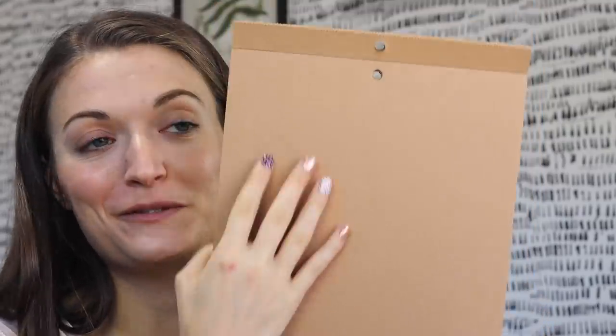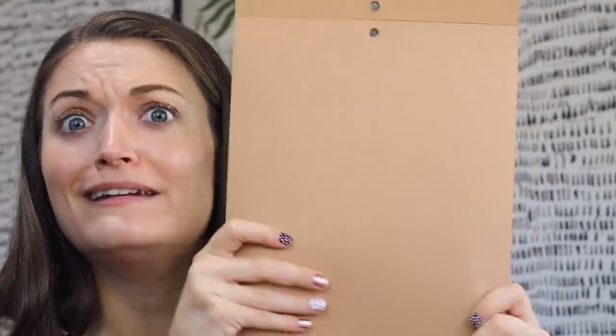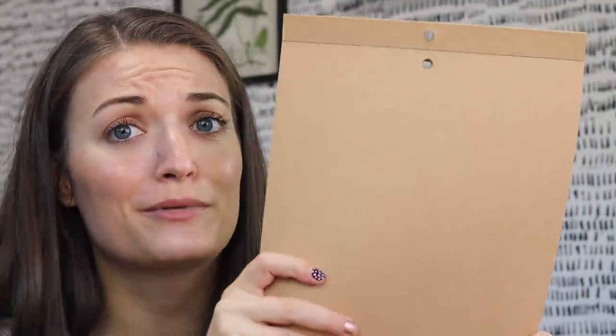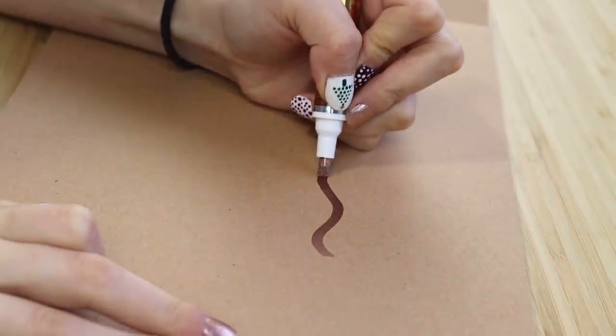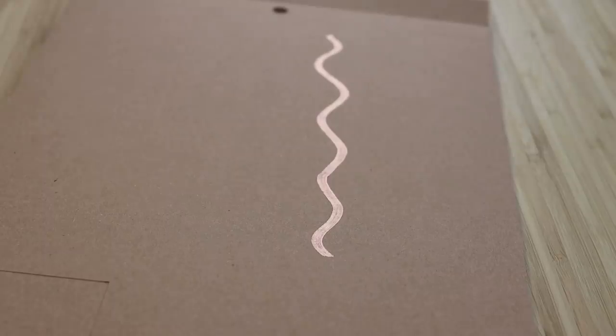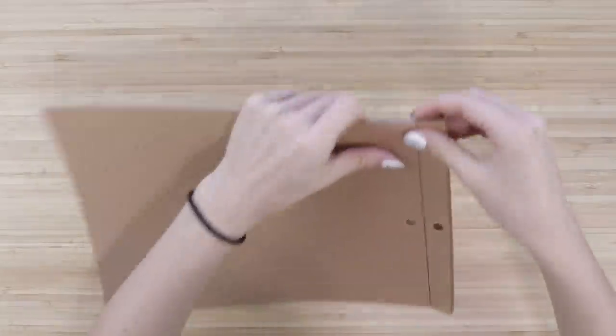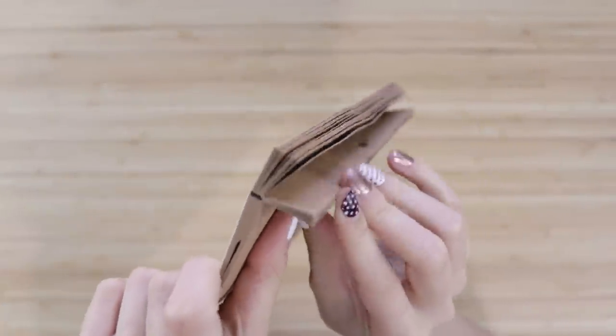I am pretty sure this paper here is like 10 years old — it's very old. However, I think it would pair nicely with some copper leaf marker. We should try a Zentangle with this. Let's do it. Do you want to see something satisfying? I have been saving like all of this.